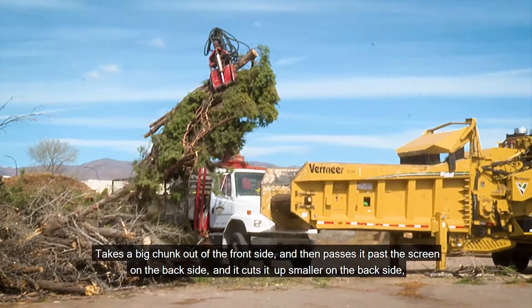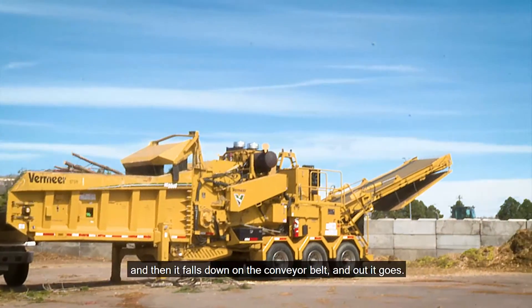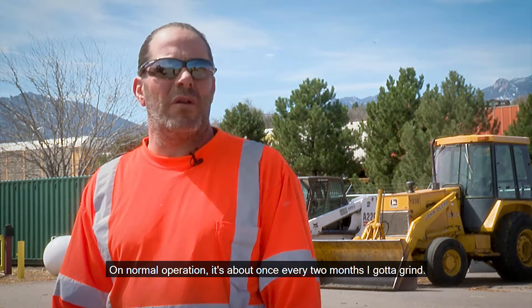It takes a big chunk out of the front side, then passes it past the screen in the back side, and it cuts it up smaller in the back side, then it falls down on the conveyor belt and out it goes. On normal operation it's about once every two months I got to grind.